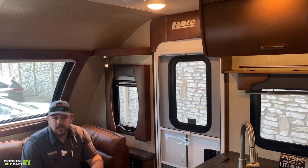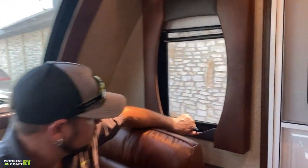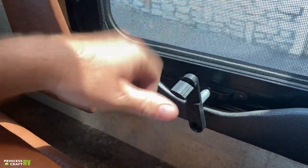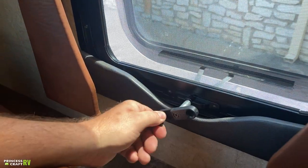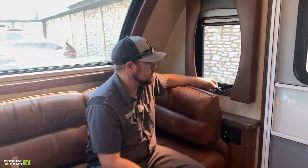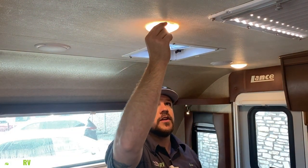Most windows in this trailer also crank open. Flip the little handle out and rotate until they open. All overhead lights are turned on and off individually with a switch on the light itself.